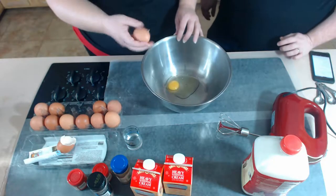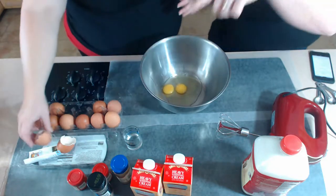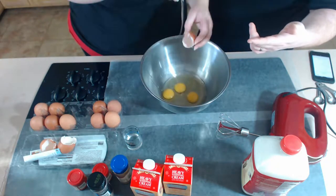Don't do that at home, guys — cracking eggs back over the carton gets egg back in your egg carton, and that's a breeding ground for bacteria you didn't want in your eggs.